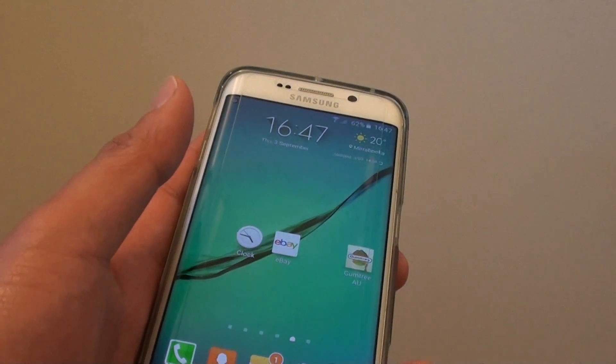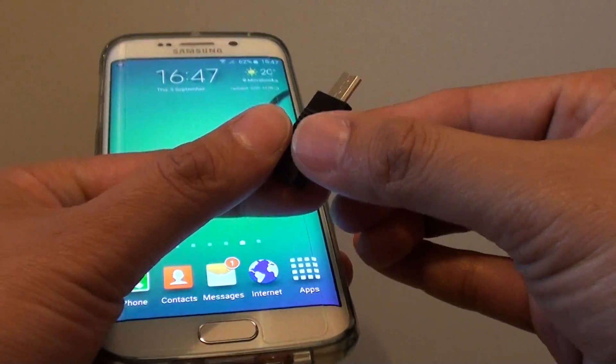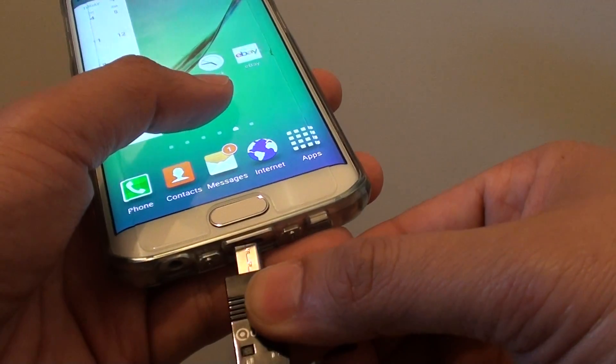You can also grab one of these extensions — it's the micro SD card extension OTG device that plugs directly into the OTG port.